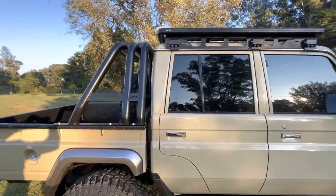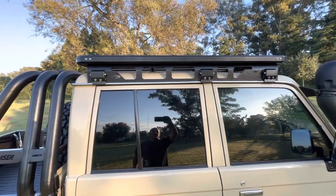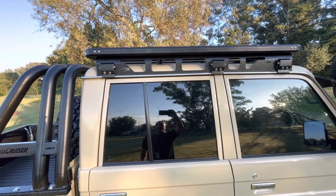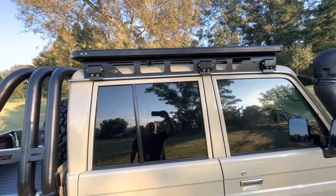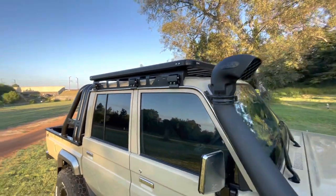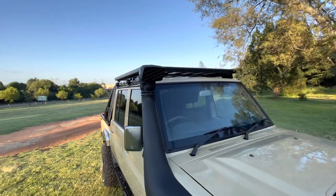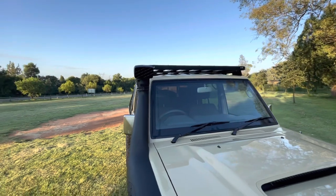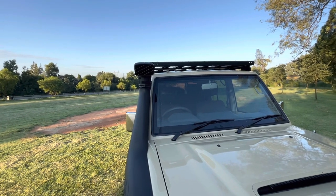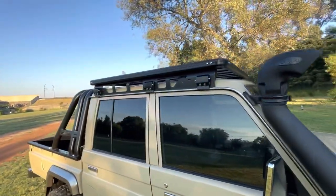One of the main things here is the roof rack — this is an Onka roof rack, newly designed and developed by them. One of the main concerns on any roof rack is wind noise, and there is none whatsoever. When I drove this vehicle at around 150 to 160 km/h, we did not have any wind noise at all.